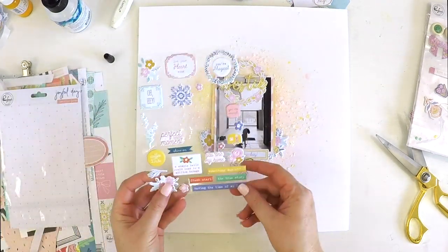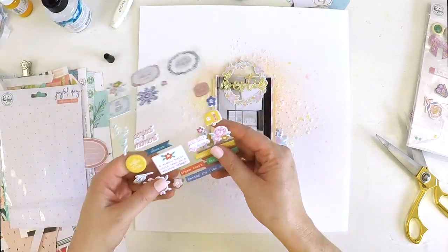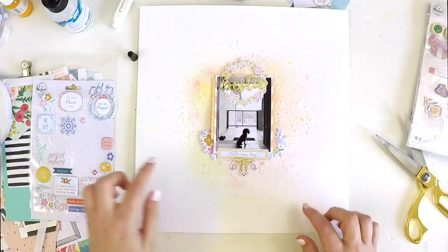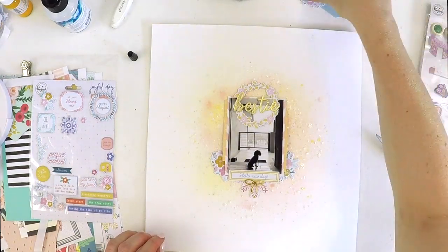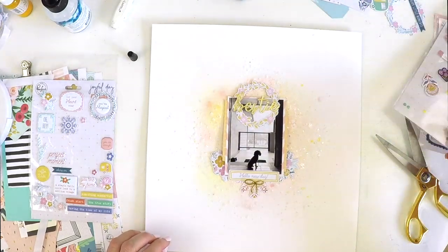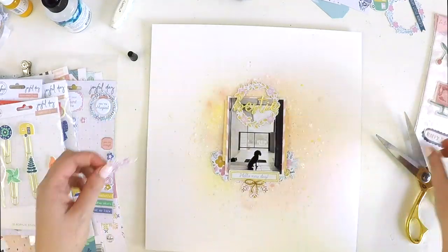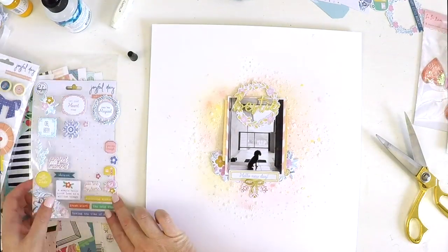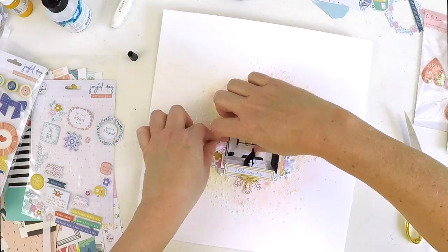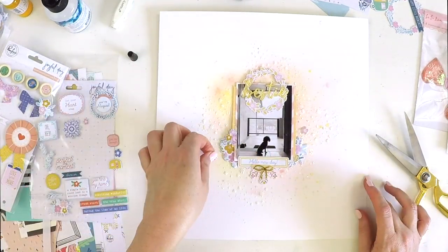I grabbed some puffy stickers — I hoard puffy stickers, I think they're just delightful. One way I maximized this little set was to cut that larger piece in half and use it on both sides. I went back and put a few more puffy pieces on shortly, but I wanted to have a little play around to see if there were any other little bits and bobs to pop on. I really didn't want to use the tiny ones because I thought they'd be perfect in my project life album, but I went back to the puffiness and knew that would be just enough to finish my layout off.